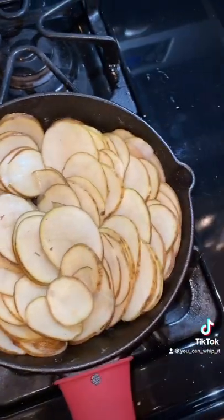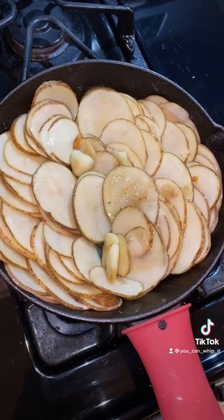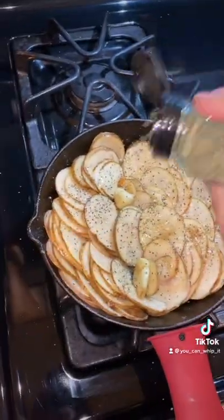Once you have your potatoes arranged, you're going to want to put your butter over the top. It's up to you whether or not you want to keep the garlic in there. Next we're going to hit it with a little bit of salt, pepper, garlic, and a little bit of rosemary.